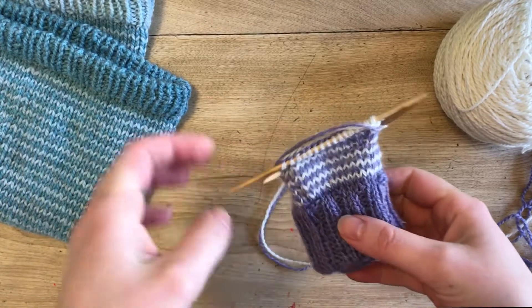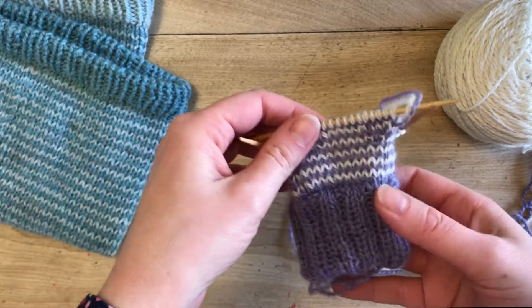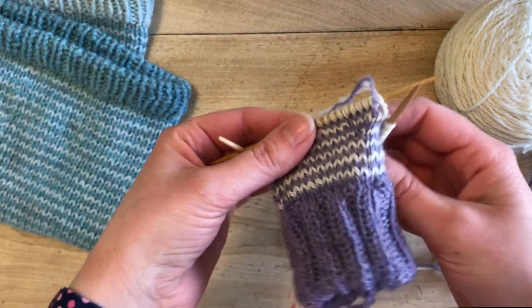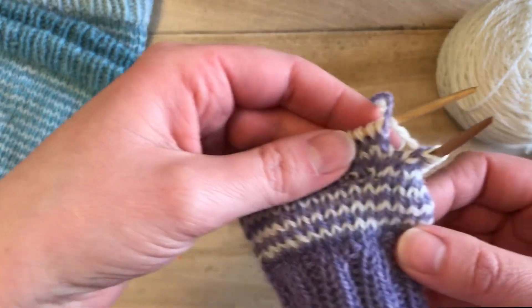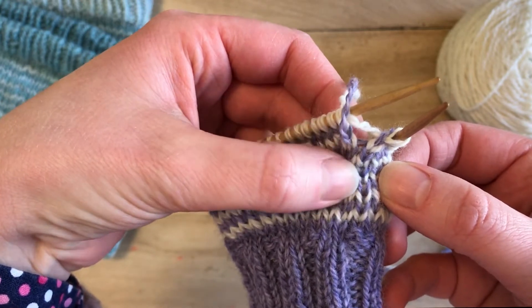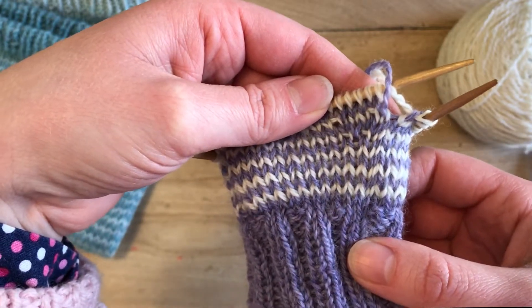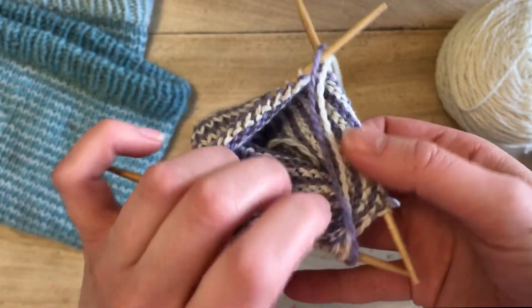This is my super sneaky smooth stripe method. It is a way of carrying the yarn in the front so that it is practically jogless. You can just barely see there's an extra little edge of the V, and that's where we're carrying the yarn. It makes it invisible and blend in really well, and it is reversible with no floats on the back.